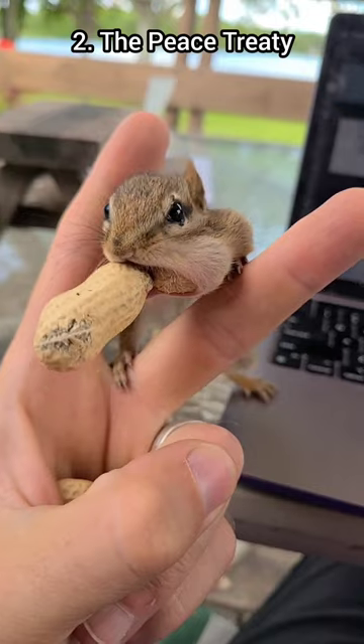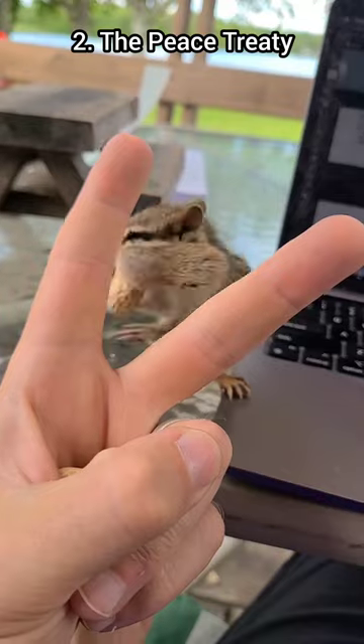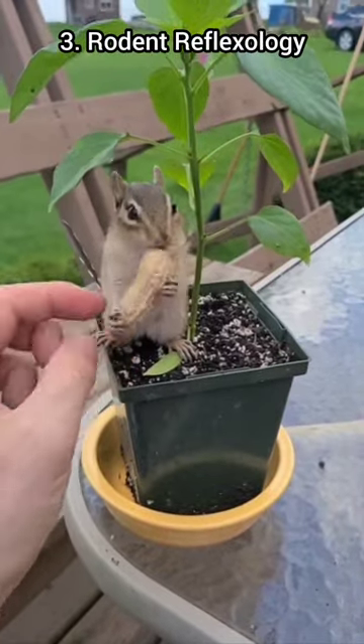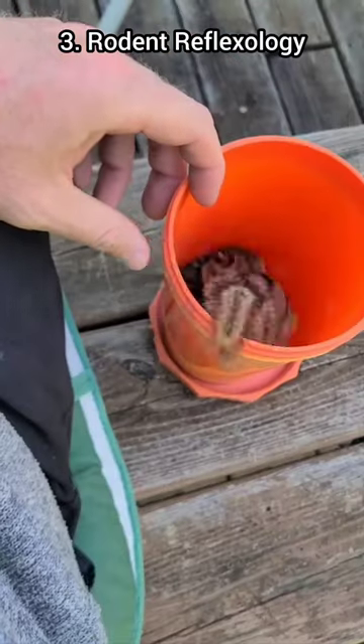This next method is called the peace treaty. You make a peace sign and you hide a little peanut treat in the middle of your palm. Now let's take a moment for some rodent reflexology — here's a little massage for some fast and furriest chipmunk feet.